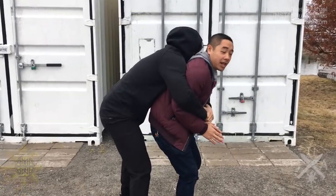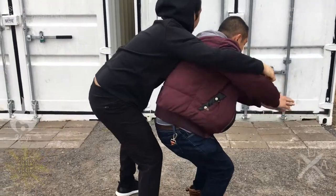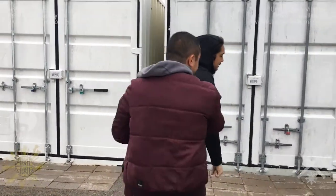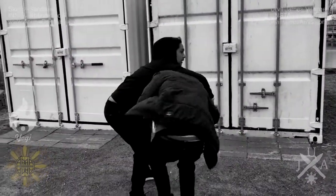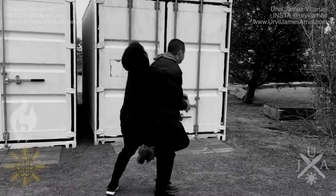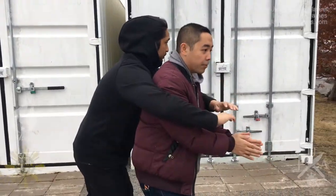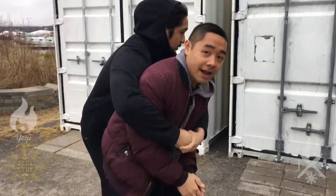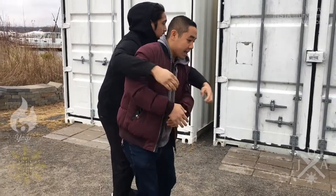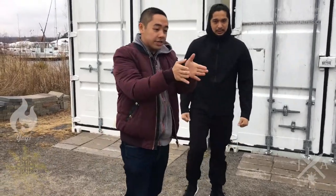You're going to do a little swimmer's dive — just like swimmers when they're taking off. Key note: a lot of people hunch over and think that's the swimmer's dive, but the key is you're keeping your spine straight as you pop backwards. You're going in two opposite directions — that's going to break his grip.